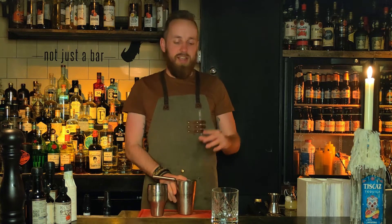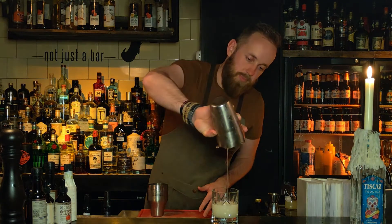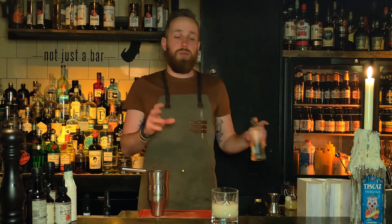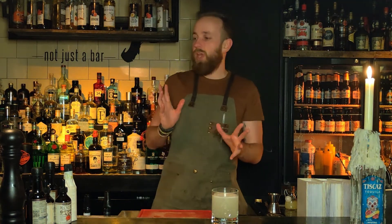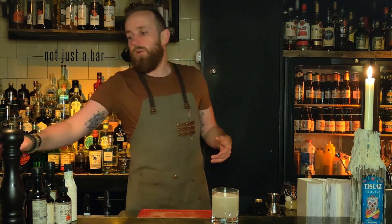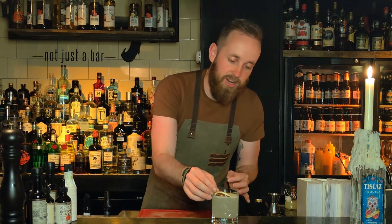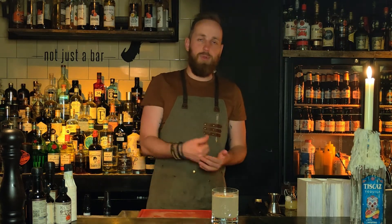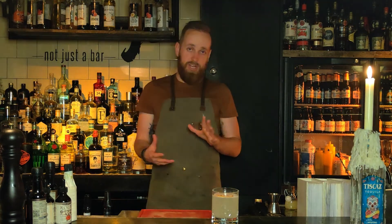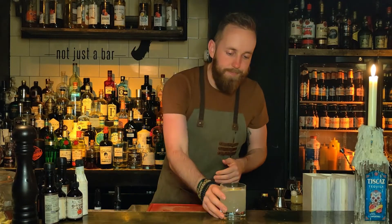We're ready to pour this out into our glass. We won't be adding any ice because we just want that fizziness to really take over, so this goes straight into the glass. Then we add our soda water or sparkling water straight to the glass as well. For garnish, we'll go with our trusty dehydrated lemons. It will sink a little bit with no ice to hold it up, but you can use a lemon wheel or a lemon wedge — whatever you have handy, as long as the drink looks nice.